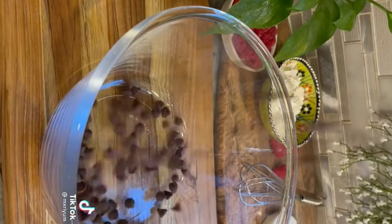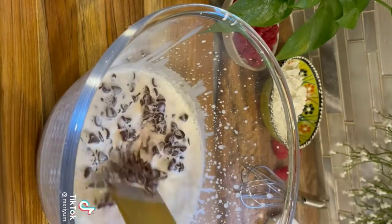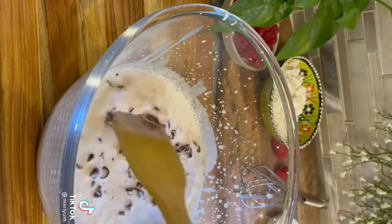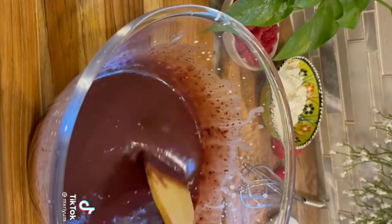While the cake is baking, mix together your ganache. All you need is a half cup of chocolate chips and one cup of simmered heavy cream. Mix until smooth — it might take a minute or two. You can set it to the side, or in the fridge if you prefer it more stiff.